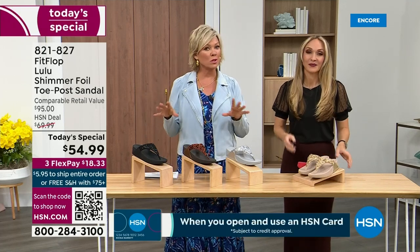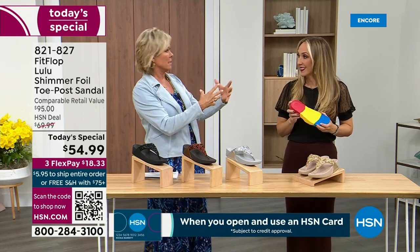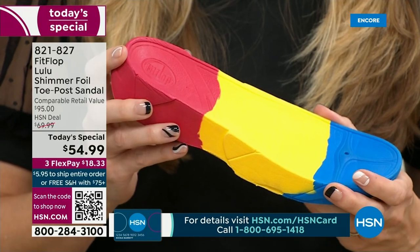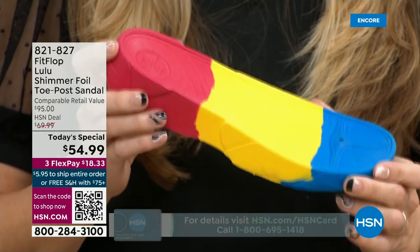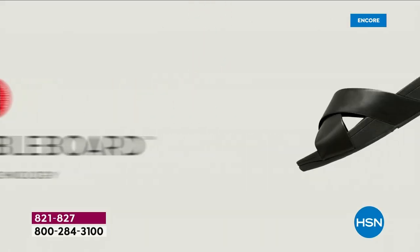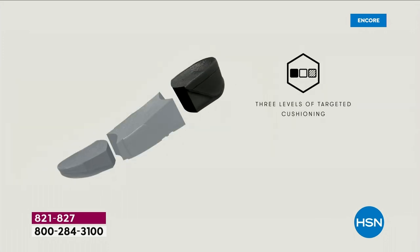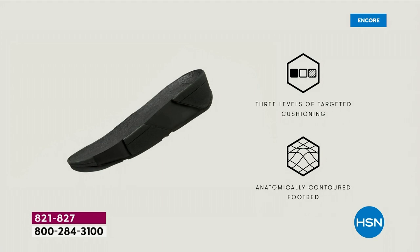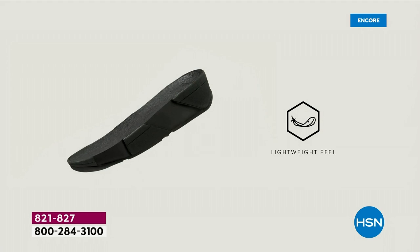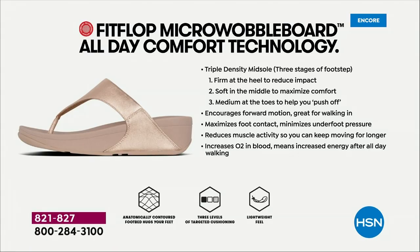We're going to talk about that micro wobble board technology — the wobble board. It's a funny term, but it's a really important feature. This company has scientists that basically develop these outsoles. We actually have an on-staff doctor in biomechanics — Dr. Kim Lilly — who works for FitFlop. She and her team develop all these different soles with the fashion team, so the soles can still be fashion forward but also promote foot health. She has a performance lab at headquarters where she studies real people of all different body shapes and ages.